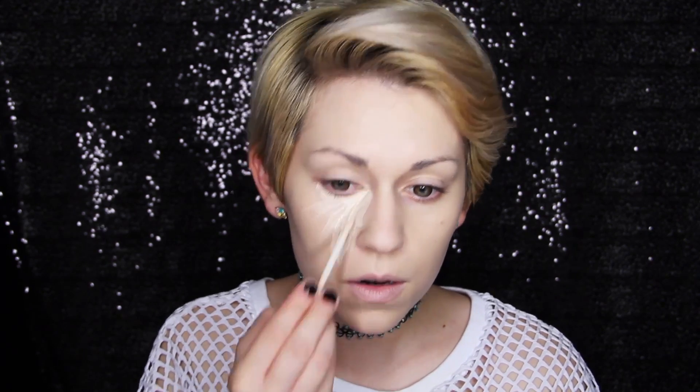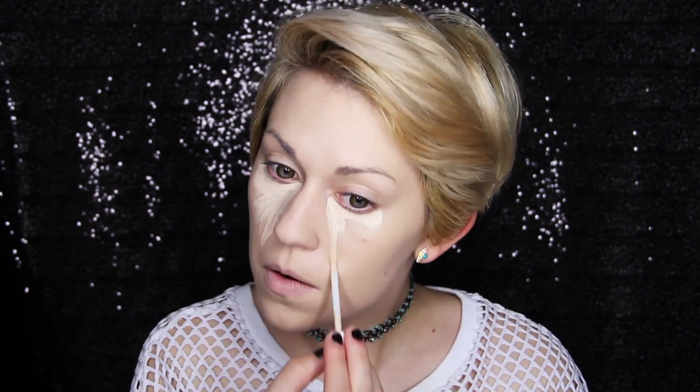Then I swept concealer underneath my eyes, on my nose, forehead, and chin. Then I blended it all out, of course.